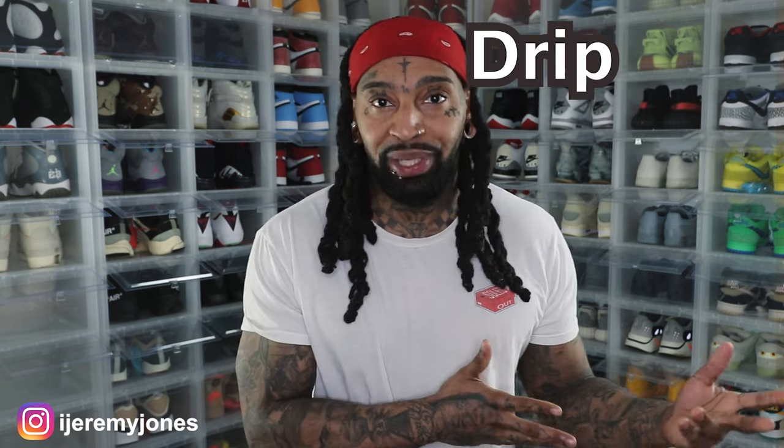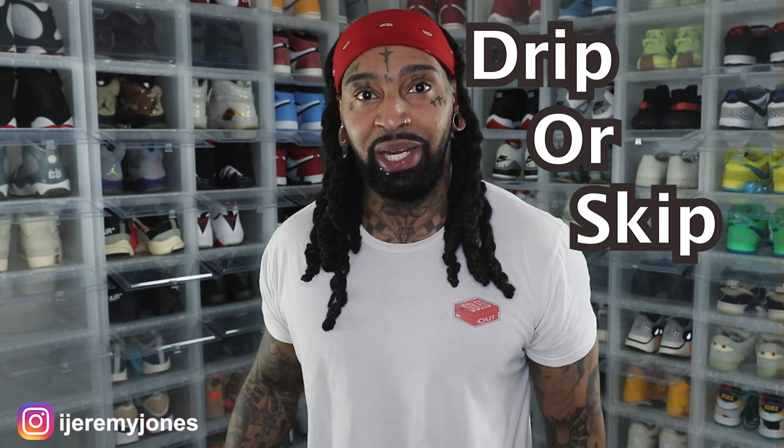Just like I said in the intro, we're talking about the Nike Jordan Airship Soul Goods — Prove Yourself. We're going to be keeping things very simple today. We're going to be answering the basic old question: Are they drip or skip? Let's just keep it there.